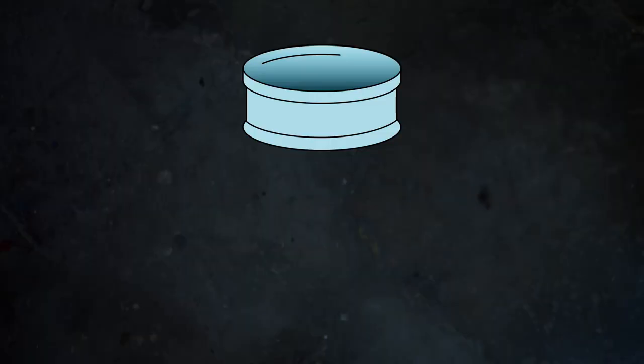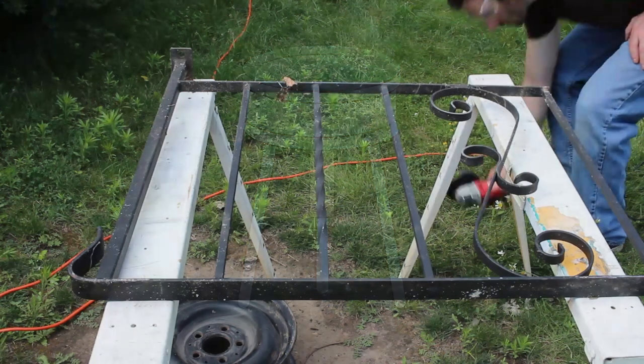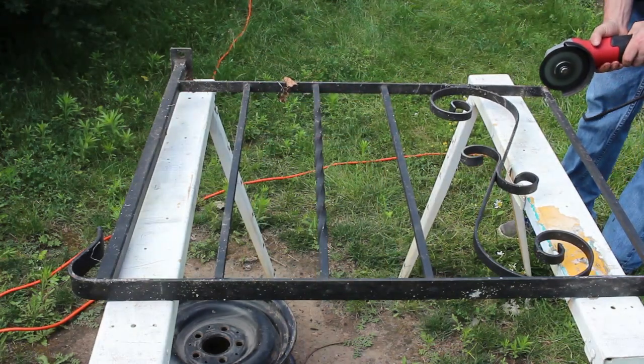A car wheel will serve as the firebox, the railing will be used to make the legs, and the propane bottles will be used to make a pipe to attach the leaf blower. I begin by breaking down the railing into its constituent pieces.